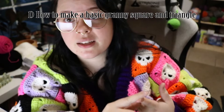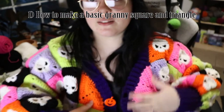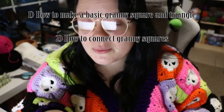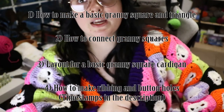In this video, I will show you how to make a basic granny square. I'll also show you how to make basic granny square triangles so you can make the decrease area for the neck hole. I'll show you how to connect granny squares, the layout I used for this cardigan, and how to make the ribbing and buttonholes.